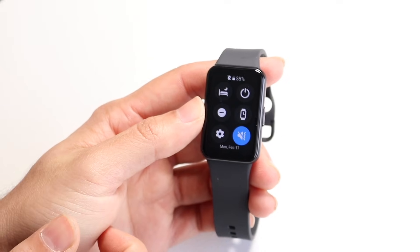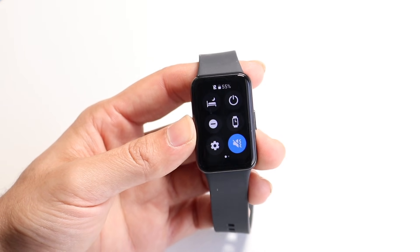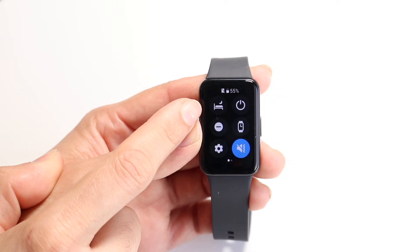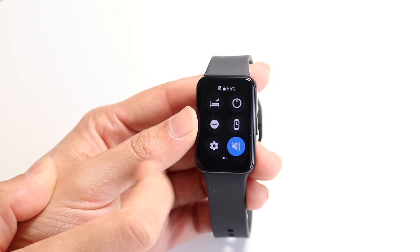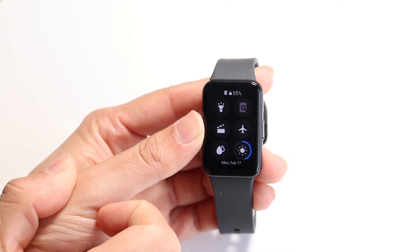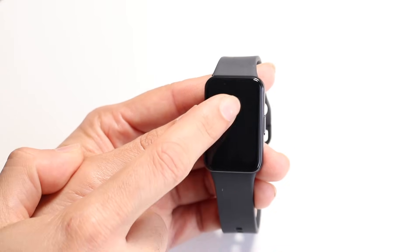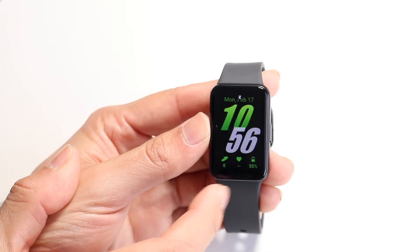If you swipe down from the top, you'll get into your quick toggles. These toggles will basically allow you to change things within your device very quickly. You can power on and off your watch this way, set your bedtime sleep schedule, turn on do not disturb mode, jump into settings, and access your sound options. On the next page you can turn on your flashlight, airplane mode, water lock to move water out of your device, and there's a brightness toggle right there as well.